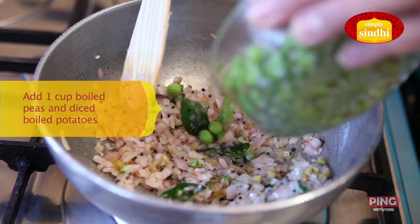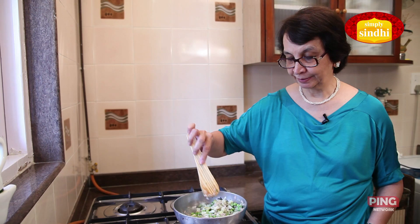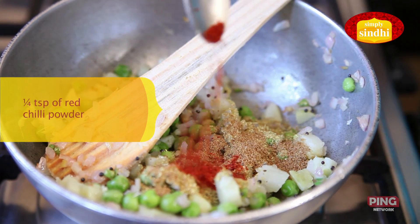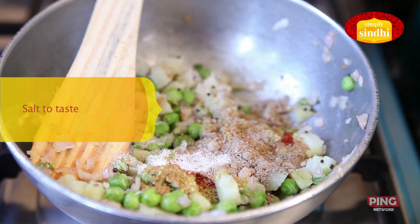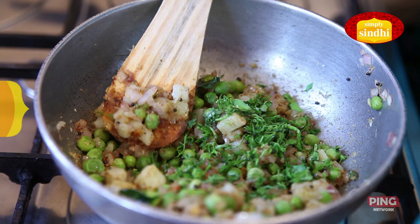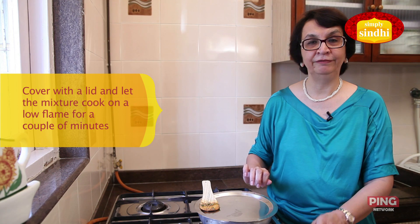I'm going to keep turning the onions around till they get translucent. I'm now going to put in the boiled peas and the boiled and chopped potatoes, and mix all this well before I add in the dry spices: 1 teaspoon of coriander or dhaniya powder, half a teaspoon of jeera powder, quarter teaspoon of red chilli powder, half teaspoon of amchur powder, and salt to taste. I'll add a few coriander leaves, mix everything well, then cover the kadai and allow the mixture to cook on a very low flame for just a couple of minutes.